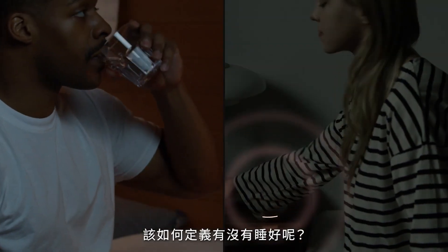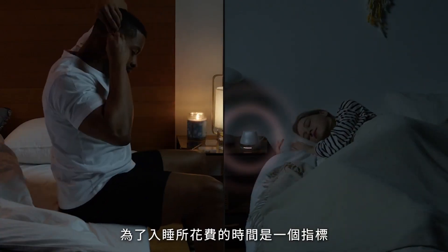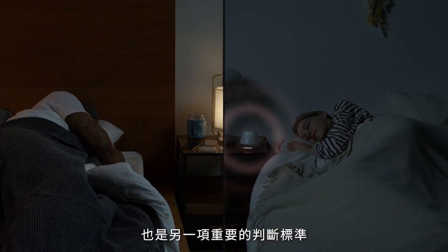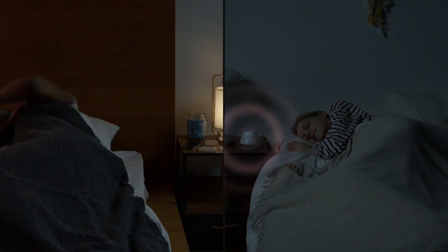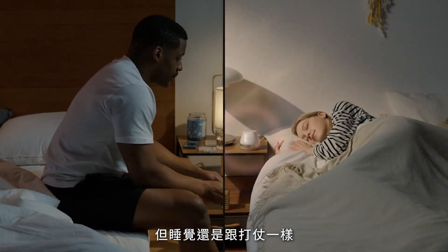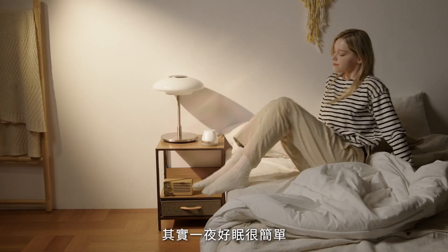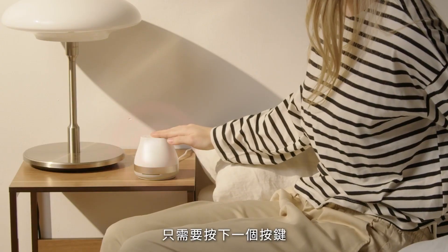How do we measure a good night's rest? It isn't just about how long it takes to doze off, but the consistency of sleep we're getting throughout the night. You may have tried everything under the sun, but bedtime remains a battle. What if we told you all it took was a single touch?